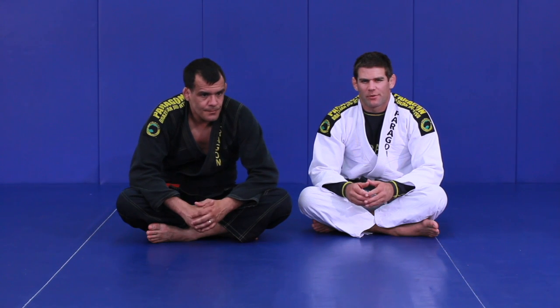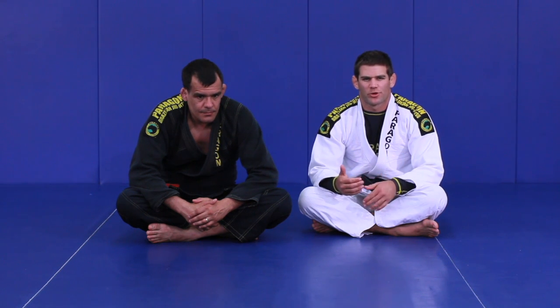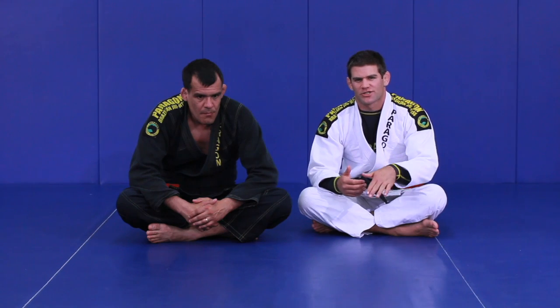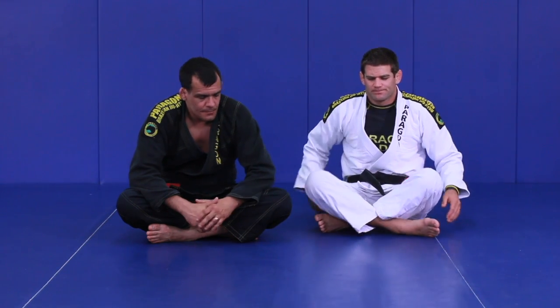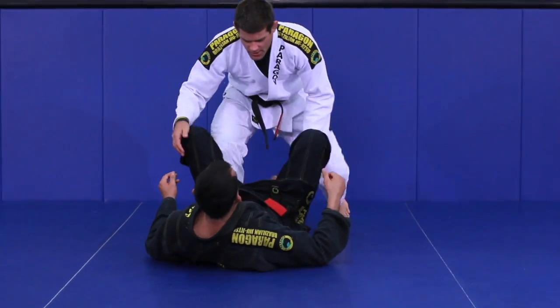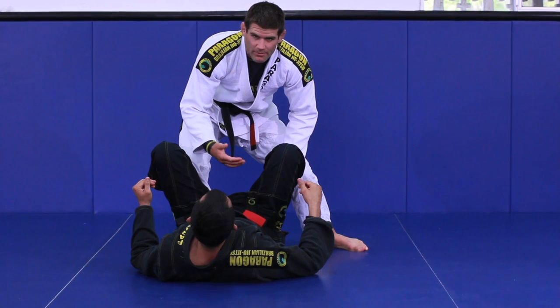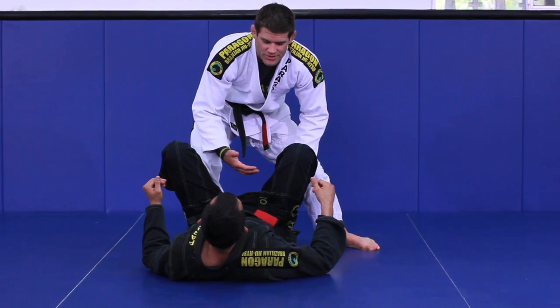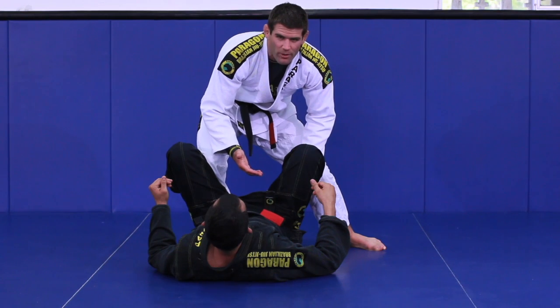We're going to look at a leg weave pass that oftentimes comes from the one-on-one pass. You also see it in half guard or a three-quarter guard when your partner's bringing their knee across your body to defend the knee-to-the-middle pass. It's really important you get this knee-to-the-middle pass because so many passes transition from this position.